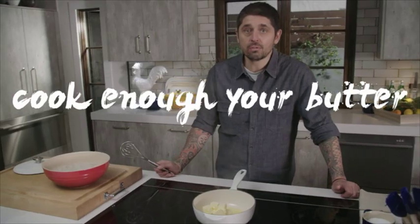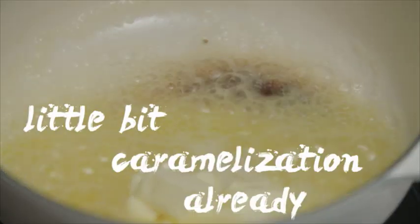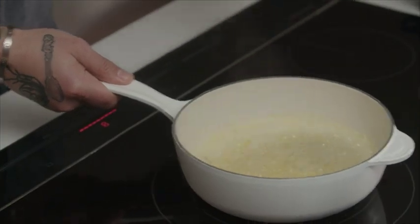Melt all the butter. Cook the butter enough, but also don't burn the butter. So you can see a little bit of caramelization already. And the butter starts to be almost quiet now. So right there, the butter is ready.